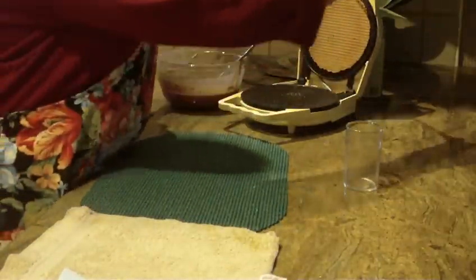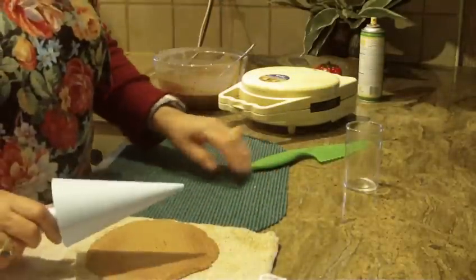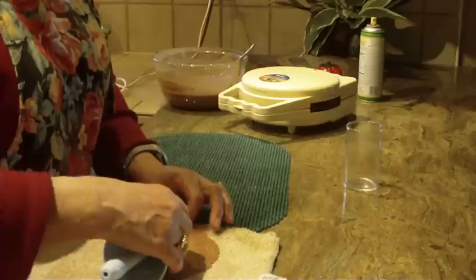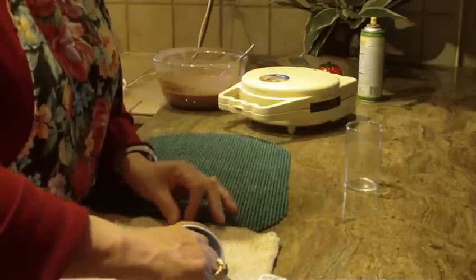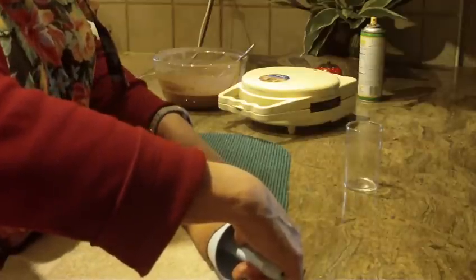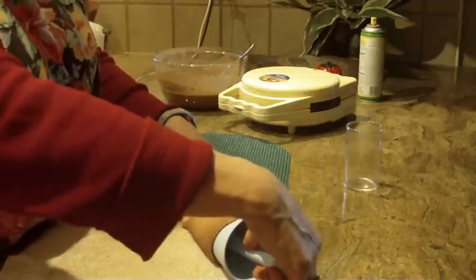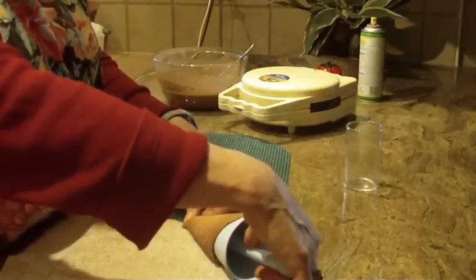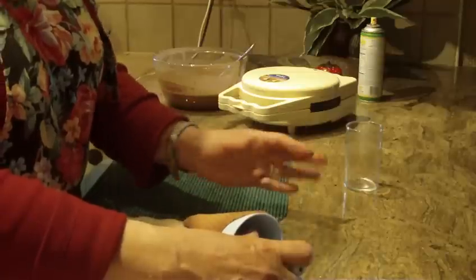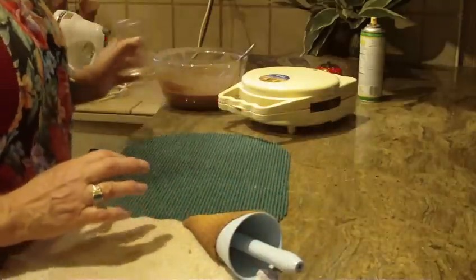Once it's ready, lay the hot waffle on your towel and begin to roll it onto the cone-shaped plastic shaper. Pinch the end so that your ice cream will not drip out of the bottom. Wait several seconds — up to a minute — for the cone to cool enough that you can pull the shaper out and the cone holds its shape, firm and dry.